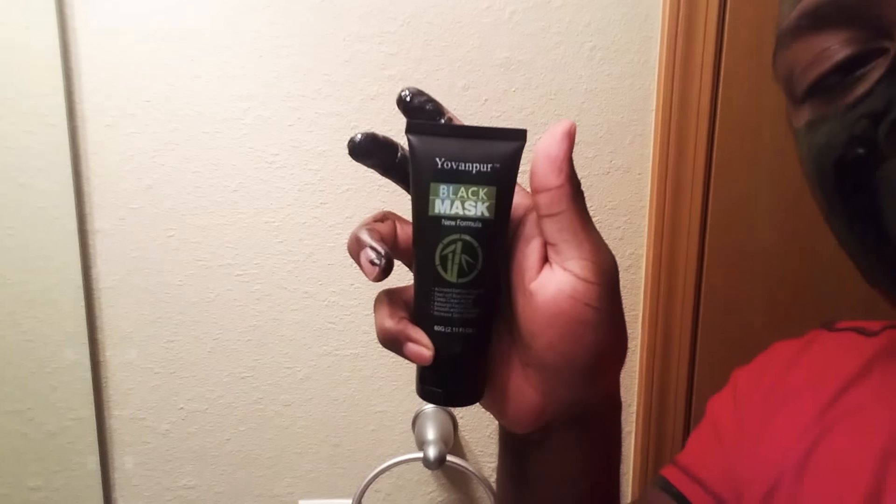I gotta wait 20 minutes till this clears up. It's really not comfortable — this stuff is very sticky. It smells good though. This is a new formula; check it out, it's on Amazon. Black mask formula — clean up these pores, baby!